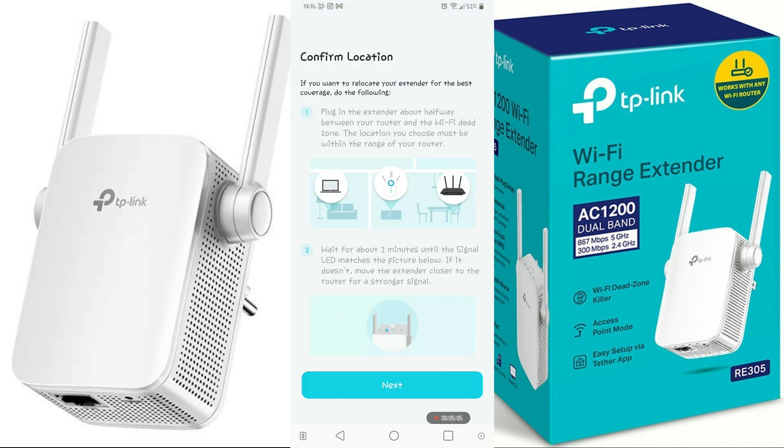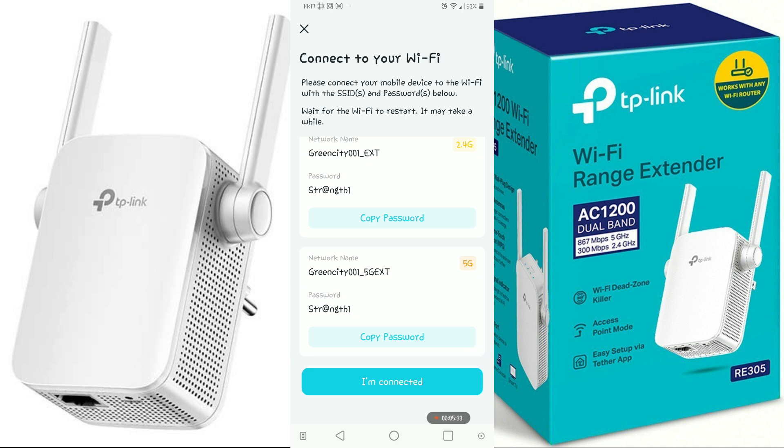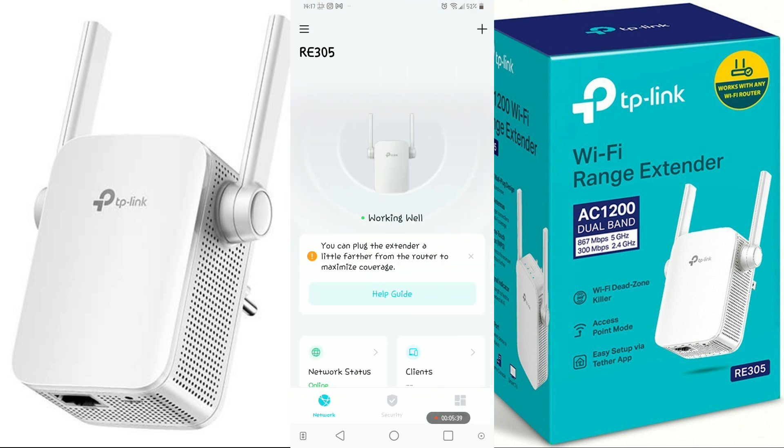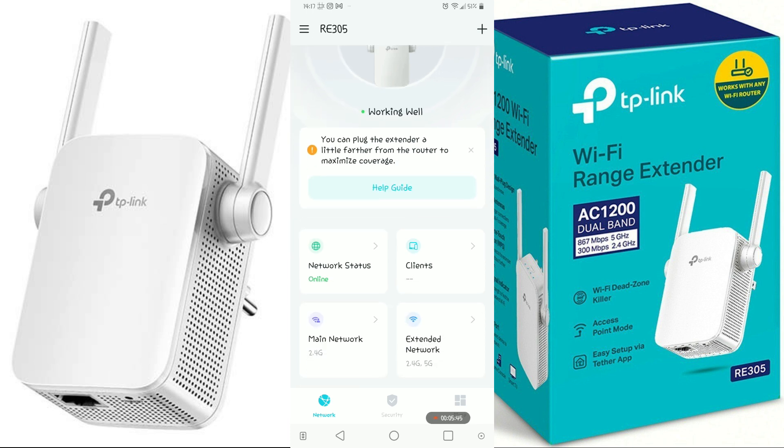All the settings are now being applied. It will ask if your extender is in the right location or if you want to move it a little further. If it's okay where it is, just go next. These are our final settings — our 2G network name and our 5G network name. If you're happy with those settings, tap 'I'm connected.' You can see at the top that we are connected and we now have network access. Here is the dashboard of our extender.